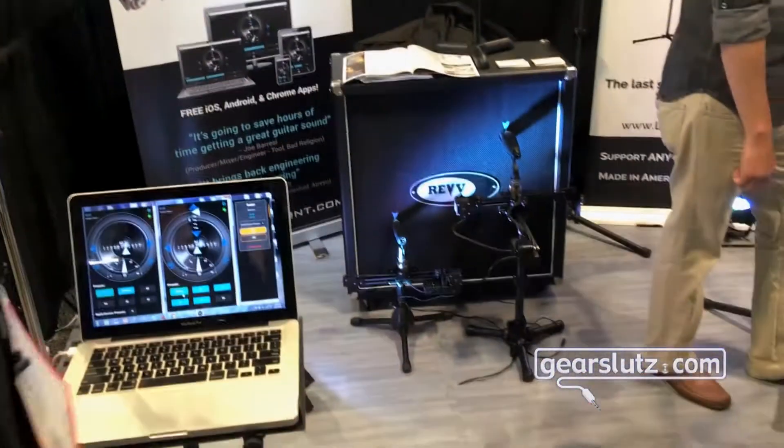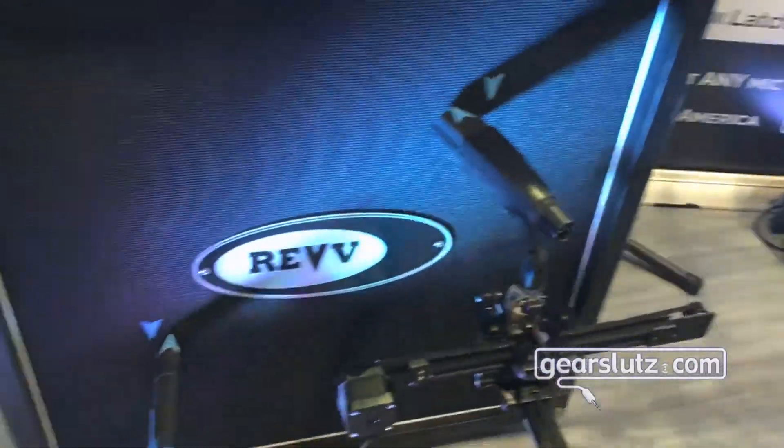Hey Gearsluts, this is Mike, CTO of DynaMount. We're here at Summer NAMM showing off our Wi-Fi controlled mic placement tools. We have our X1R over here — dual axis with rotation — allows you to sit there in the control room and fine-tune the position of the mic.